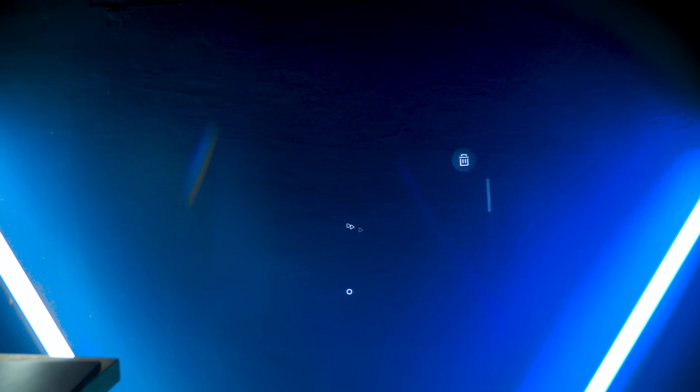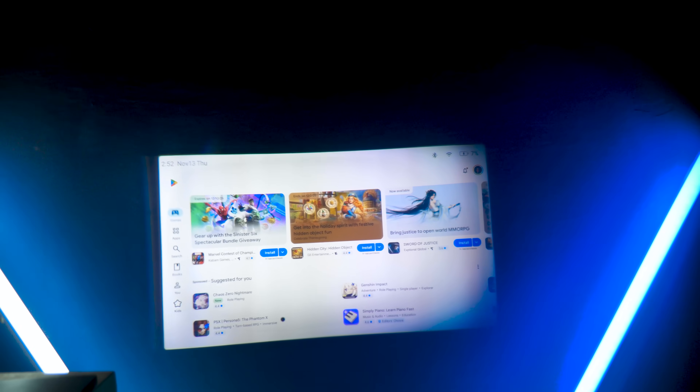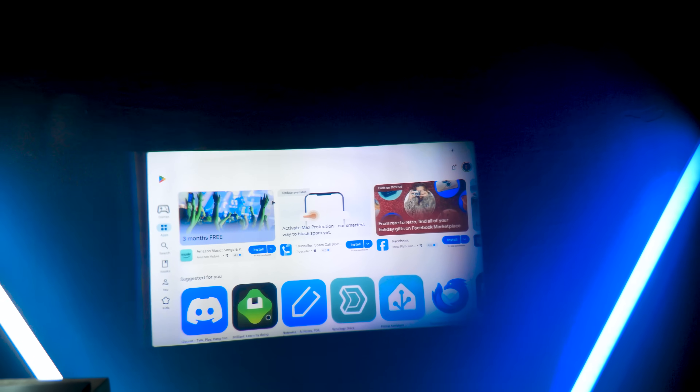All-in-one, powered and running on Android 14 with even the Google Play Store, so you can install any app you use on your phone. All of this in a glasses form factor — a bit bigger and nerdier than usual — but yeah, at a distance they can pass the glasses test.